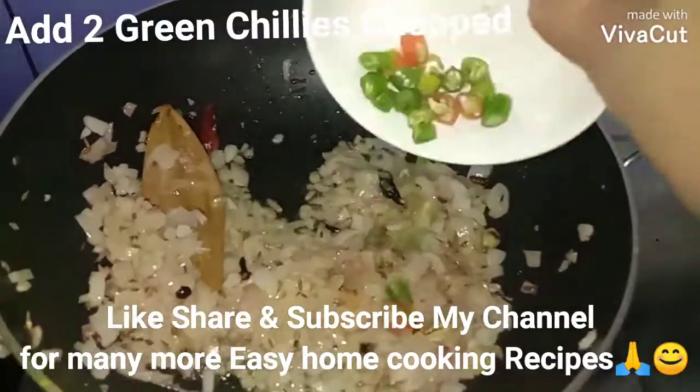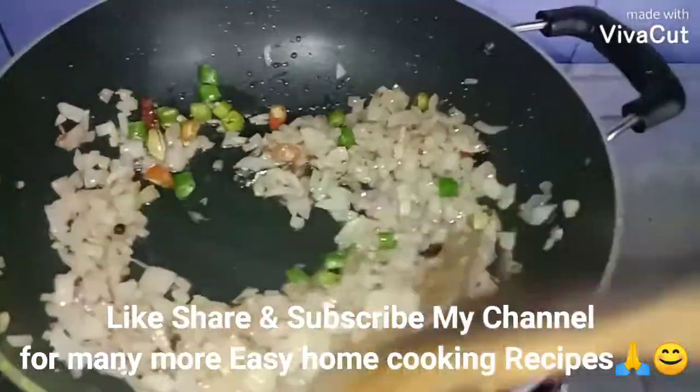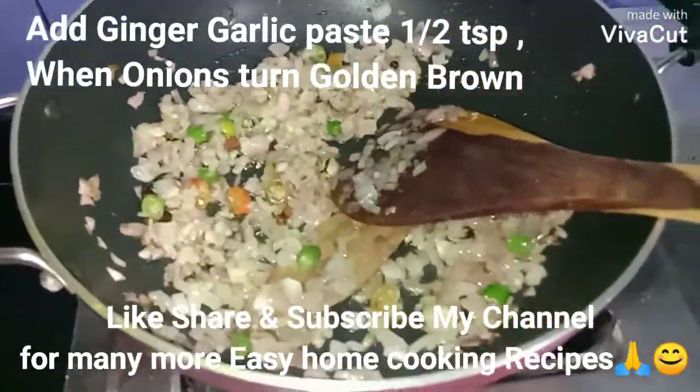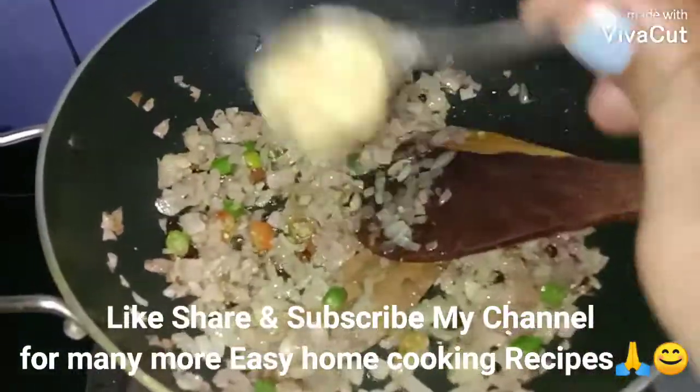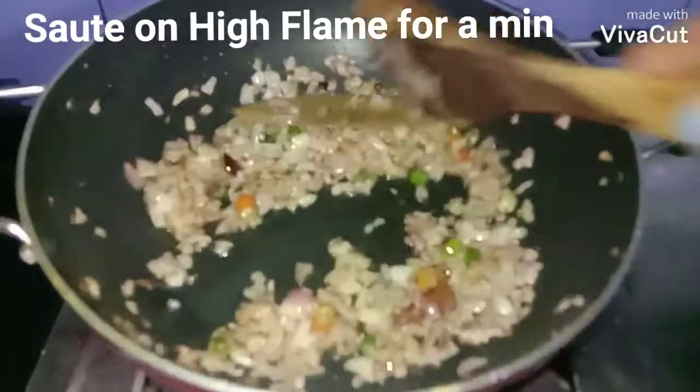At this point I'm going to add two green chilies. Mix well — it's beautifully fried. Now I'm going to add half teaspoon of ginger garlic paste. Mix well and sauté on high flame for a minute.